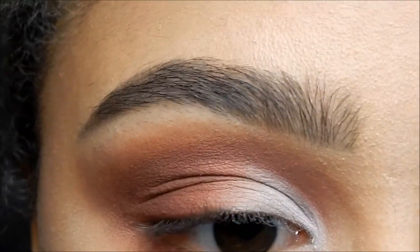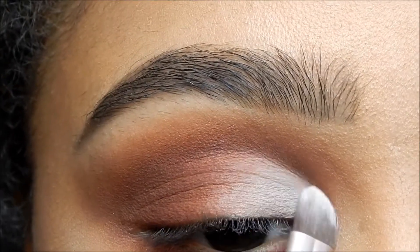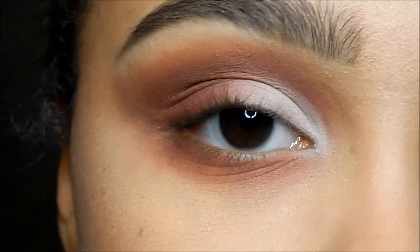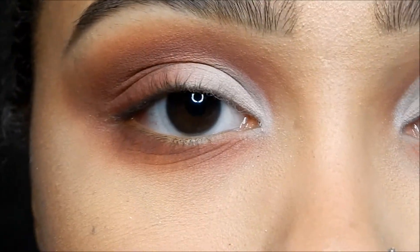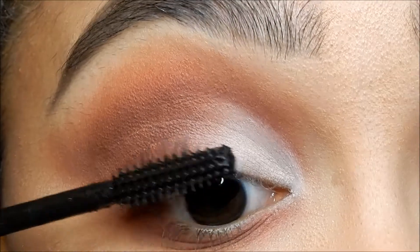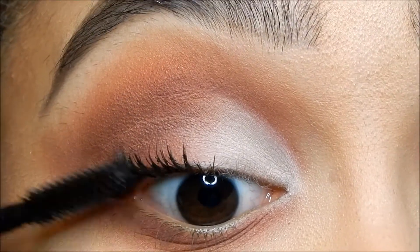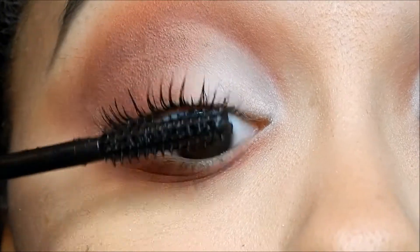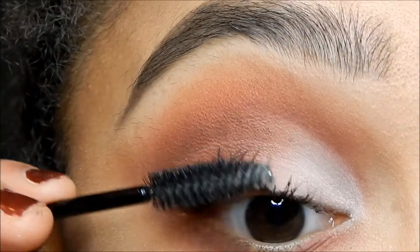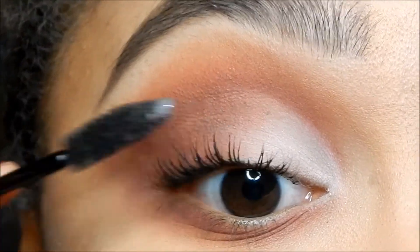Now all the eyeshadow is done, so we're gonna apply some mascara and false lashes and then the look will be completed. I'm going to be using Maybelline the Falsies Drama mascara. This is a really heavy mascara so you're gonna want to use a spoolie to just make it a little bit better.